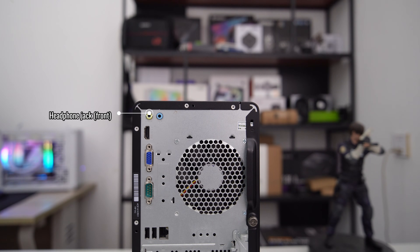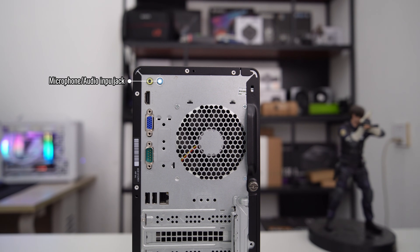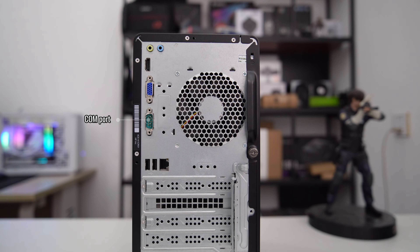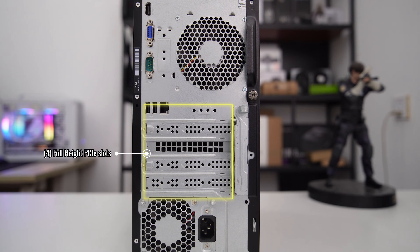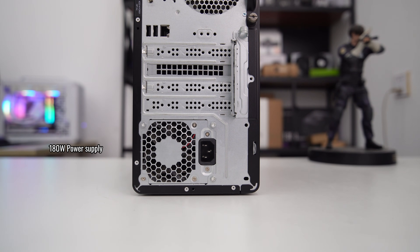At the back of the PC, we have a 3.5mm headphone jack, a 3.5mm microphone jack, an HDMI port, a VGA port, a COM port, two USB 2.0 ports, and a LAN port. There are four full-height PCIe slots that are great for installing a GPU card.